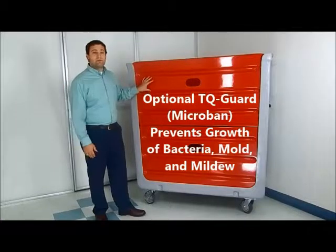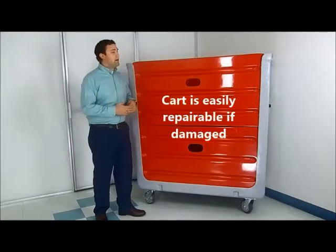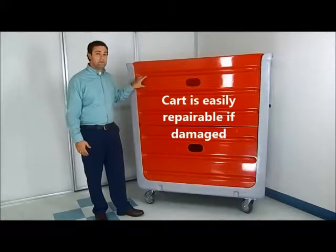Since fiberglass is much more dense than poly — which is a porous material — it also prevents the growth of mold, bacteria, and mildew.